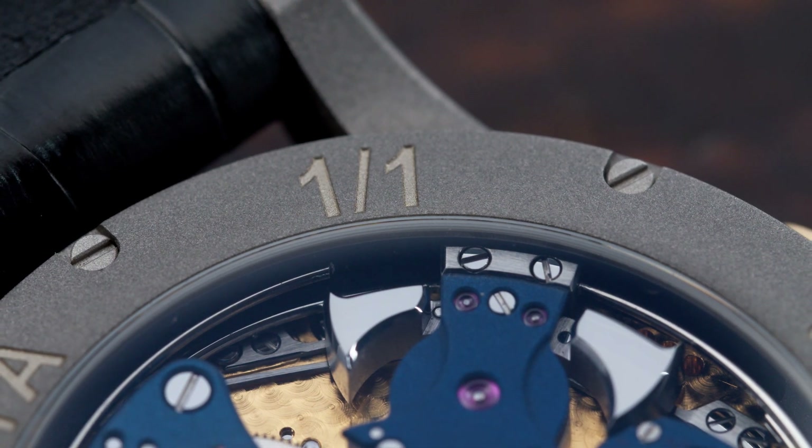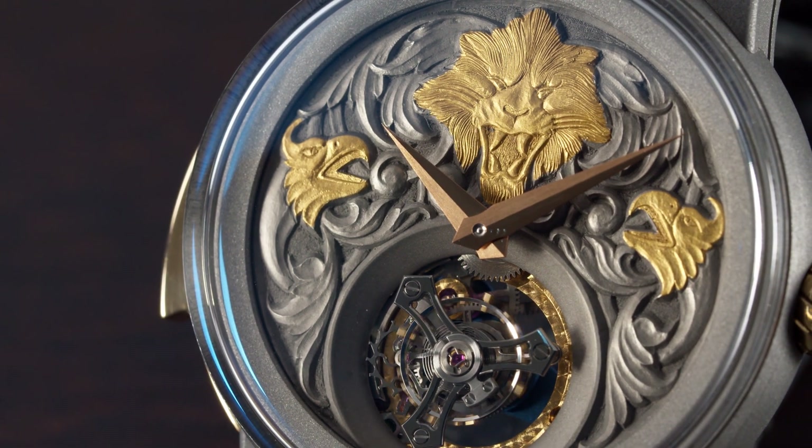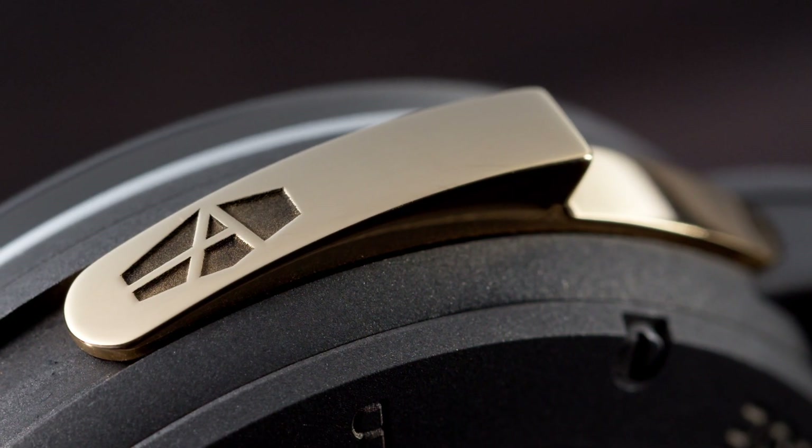Let's get to today's watch. It's a very special piece — again, the Lion's Head Tourbillon — and it features a minute repeater, which you can see by the lever on the side here.